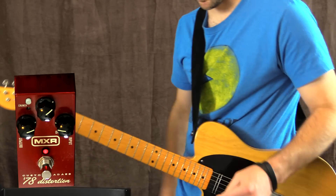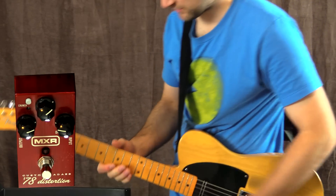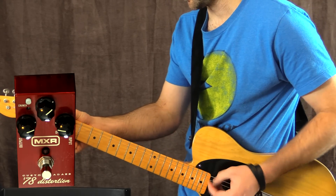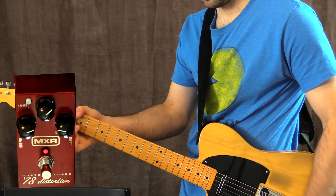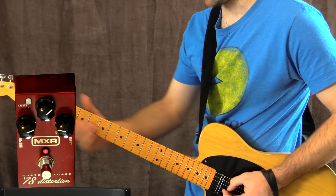Now, you wouldn't really buy a pedal like this for a clean boost, but we're going to see what it sounds like running it in that kind of fashion. This is my clean tone again. Sounds great. And this is with a Carbon Copy analog delay pedal — sounds great.